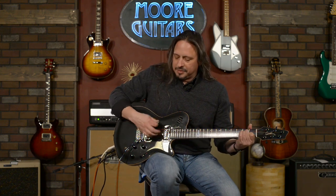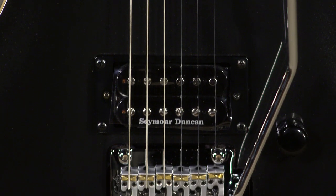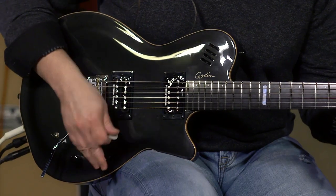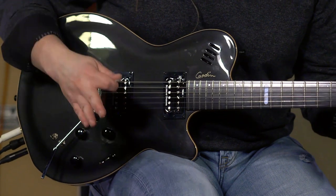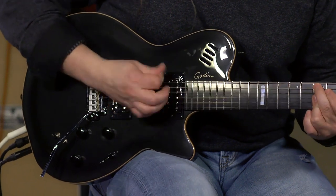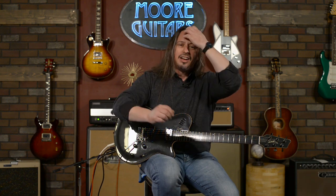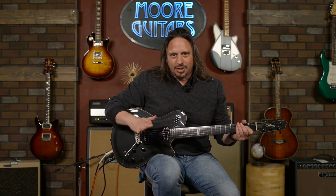Basically, I've got a great electric guitar here. This guitar is equipped with Seymour Duncan custom pickups — they've been custom-voiced for this particular instrument. This guitar has a five-way blade switch. So here it is clean: position one, position two, three, four, five. Those are the five positions in this five-way blade switch. This is your volume control right here, and this is the tone control. So, basic electric guitar functionality.